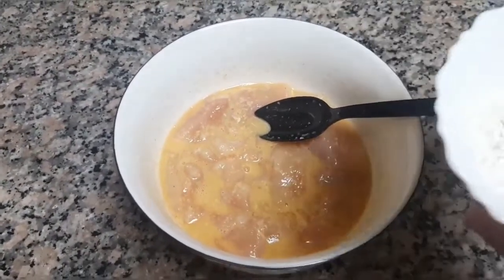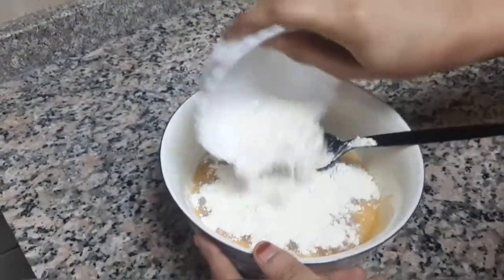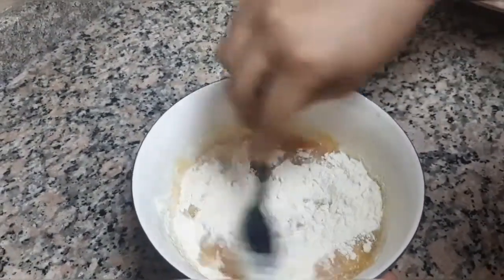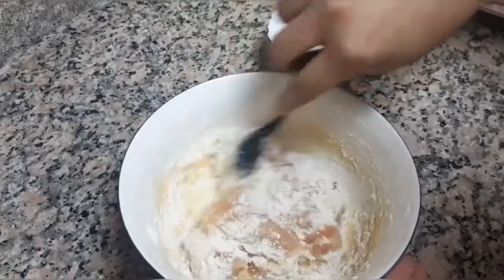After 20 minutes, add 2 tbsp of flour and mix well.